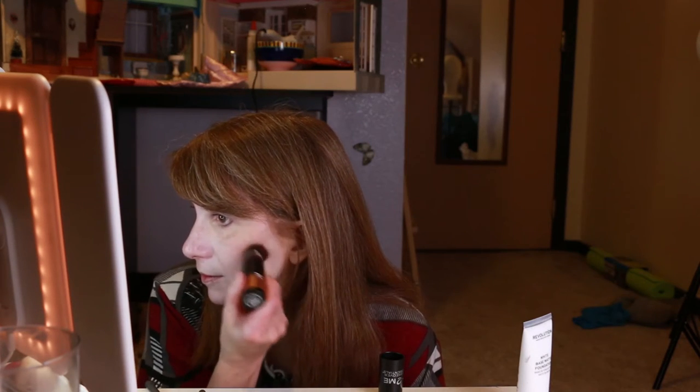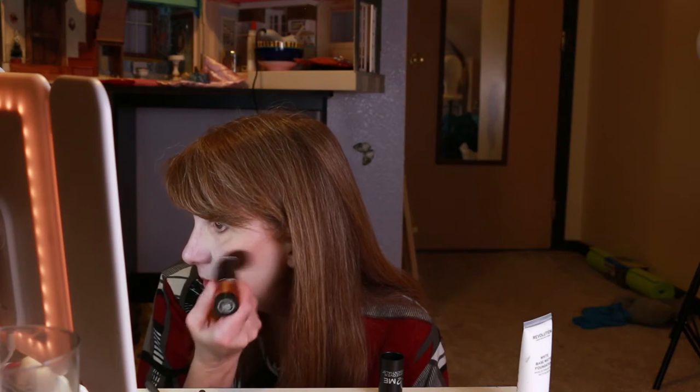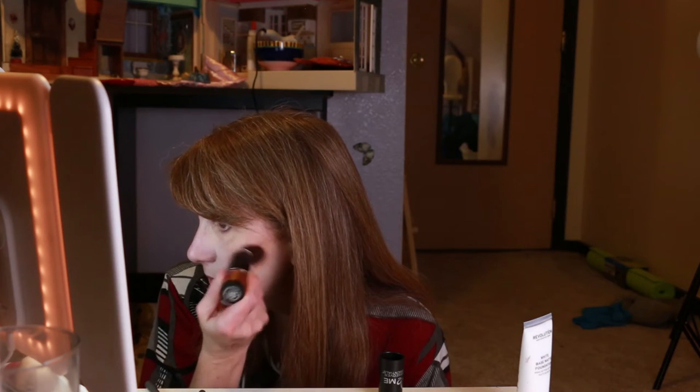Makeup essentials — this is a bronzer. It's really old, I should replace it. It probably should be replaced, but it works. It's not like I eat it or put it on my lips or in my eye. Something I'm not wearing for everyday makeup, but I can see using a highlighter to help change my face structure. My face glows quite well enough on its own, thank you very much — it has a natural shine to the cheekbones.